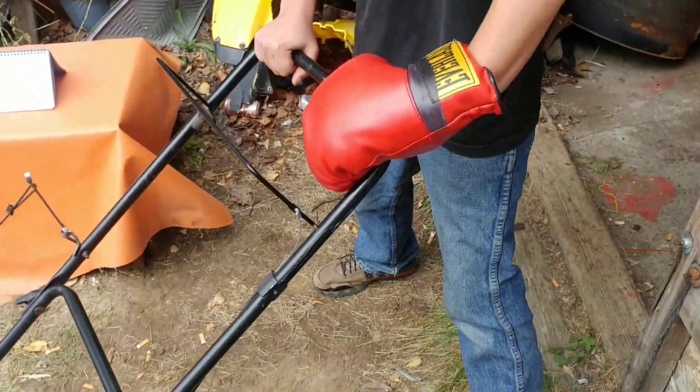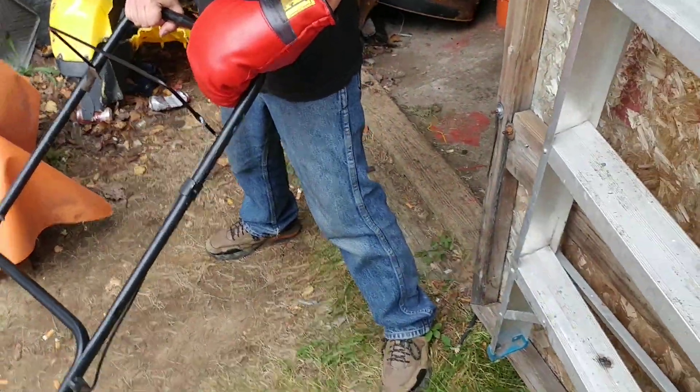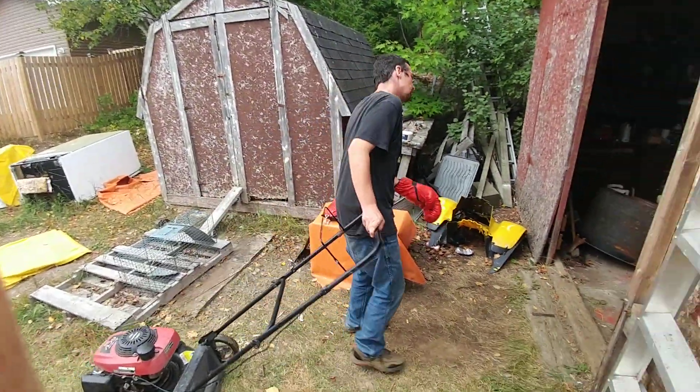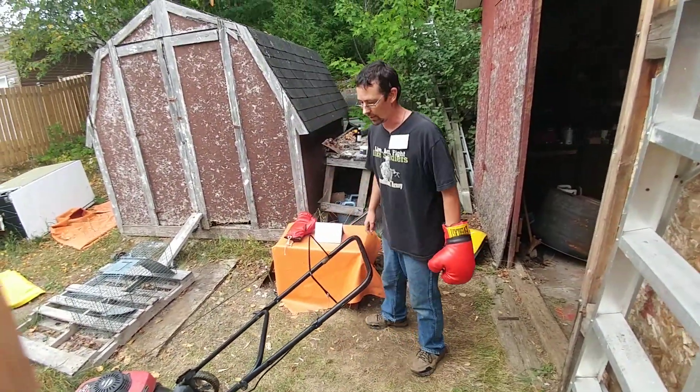A lot of people think when you're mowing your lawn you just walk like normal — you can't do that, you'll get hurt. So there's a certain stance you have to do, like this, so when you mow your lawn your feet don't get hit by rocks. Very important. Alright, let's get started.